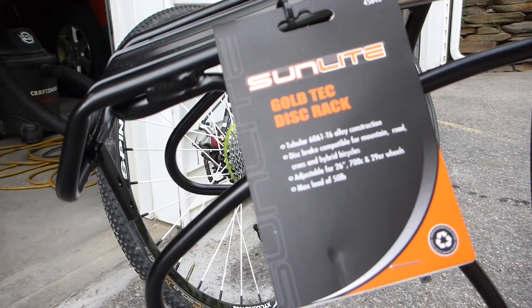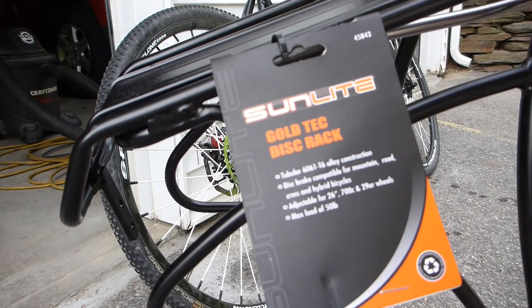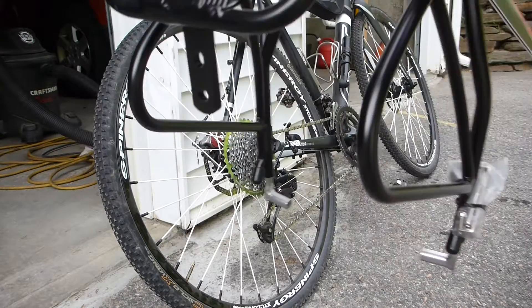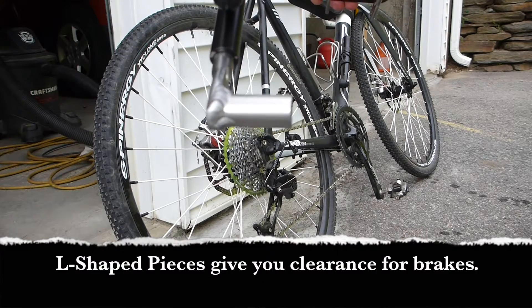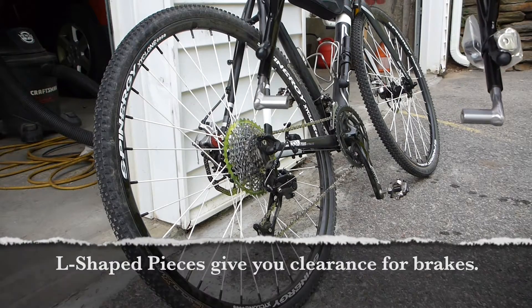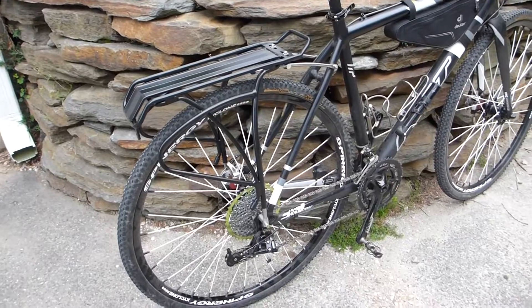The next thing I bought was a Sunlite GoldTec disc rack, which is specifically designed to mount on bikes with disc brakes. It has these L-shaped things that a bolt screws through and into your frame.